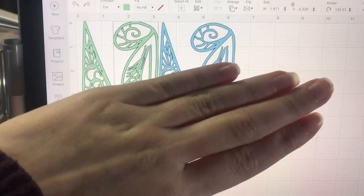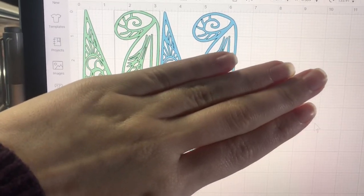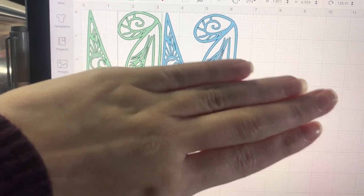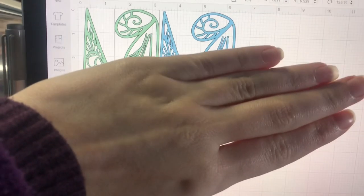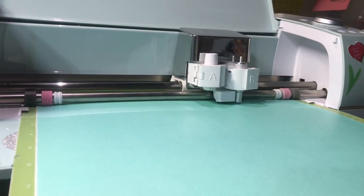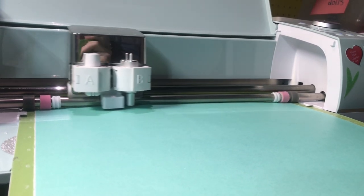I'm covering a huge portion of this because I don't want people stealing my work, but these are my Tinkerbell wings all set up in my cutting device's application. So I'm going to send these to cut.